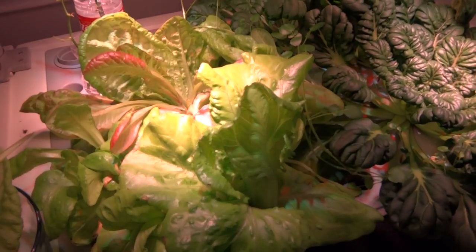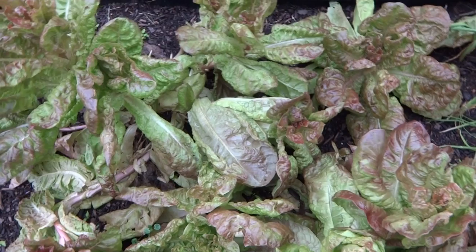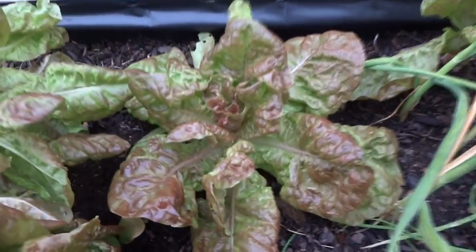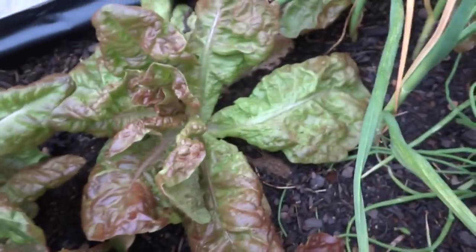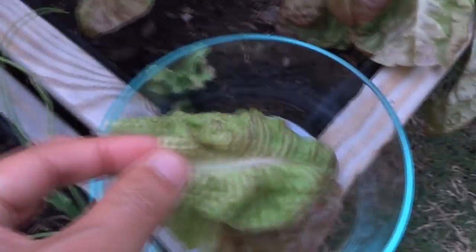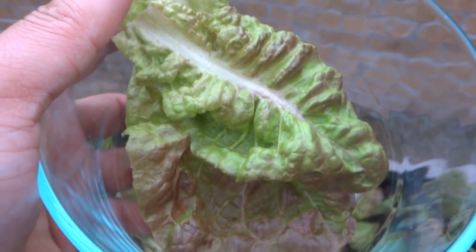Let's go outside and pick some of the soil lettuce. Here's my soil lettuce, so we'll go ahead and pick a few leaves around the same size and from the same section. I'll pick one of these, and we'll get another smaller one. Let's go inside and have a taste.